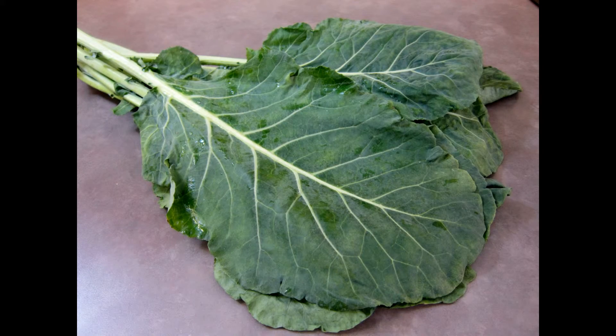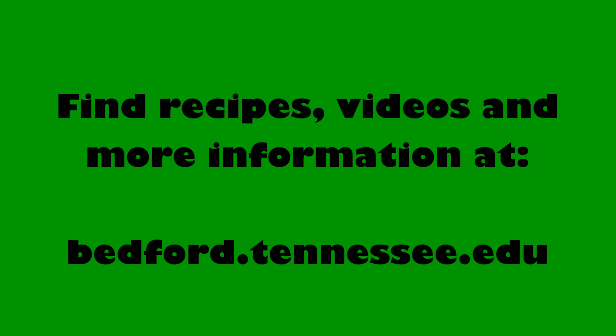Collards are a nutritious and delicious addition to your spring and fall meals. For recipes, videos, and more information, check out the Seasonal Eating webpage at bedford.tennessee.edu.